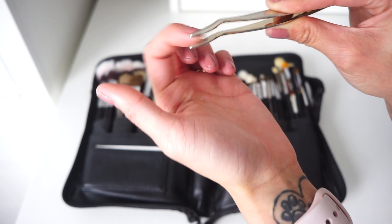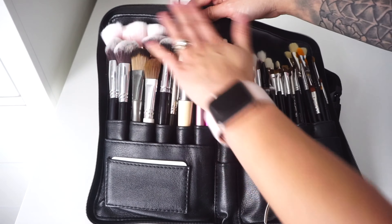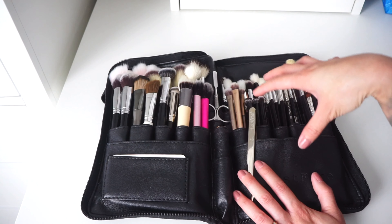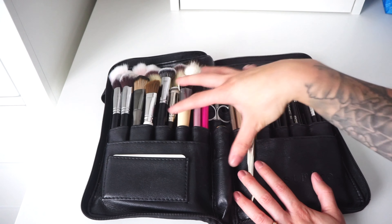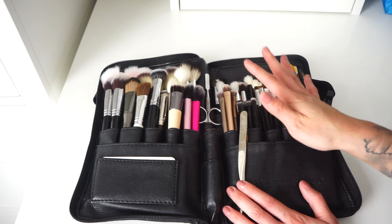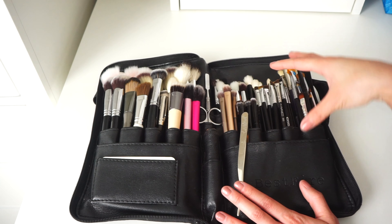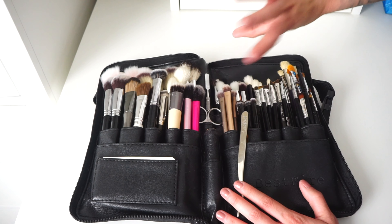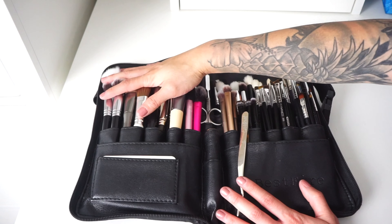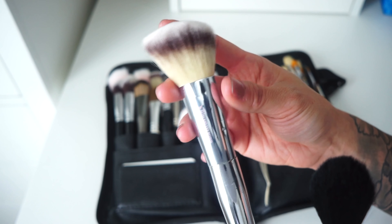Moving on to the actual brushes — I have all my face brushes on one side and eye brushes on the other side. Keeping them in categories makes it easier to keep track. A lot of my brushes are synthetic, which I highly recommend because some people are allergic to natural hair bristles. I do have a couple of natural hair MAC brushes, but so far they haven't caused any reactions.